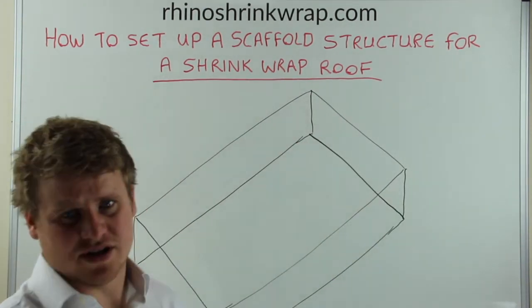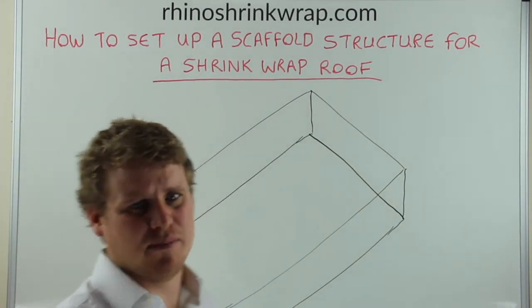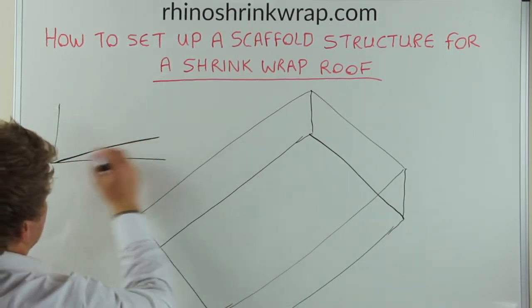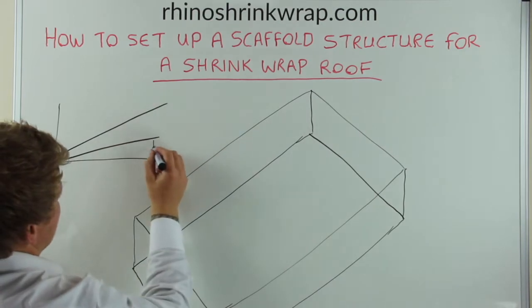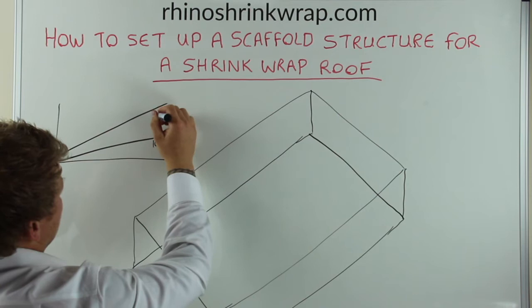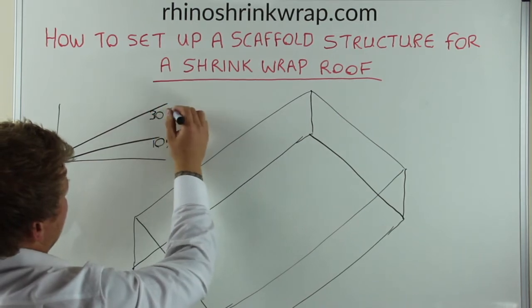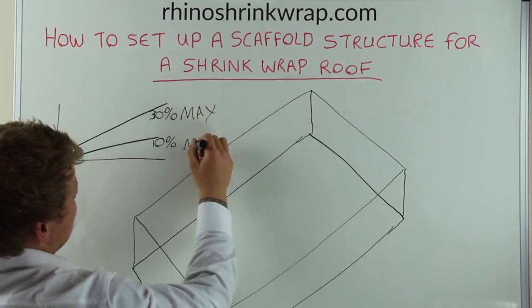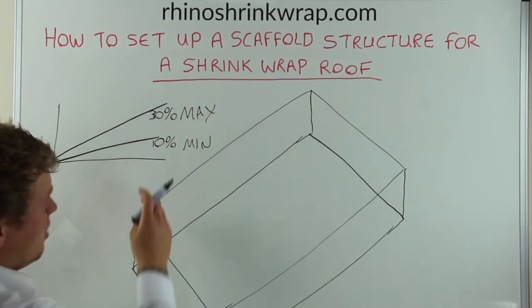On any structure we'll need a minimum of a 10% pitch to avoid water puddling. You'll be looking at 10% minimum and also no more than a 30% maximum to allow safe working.